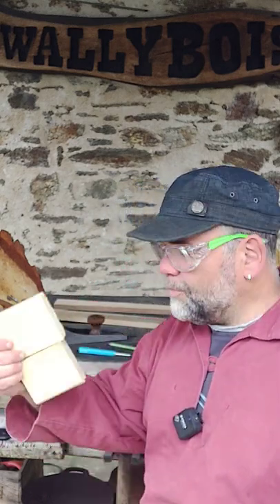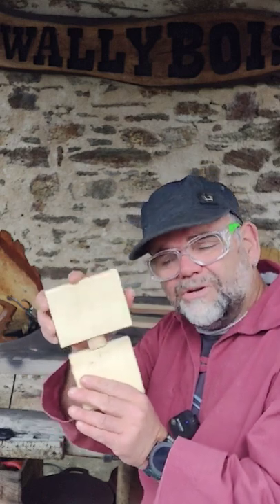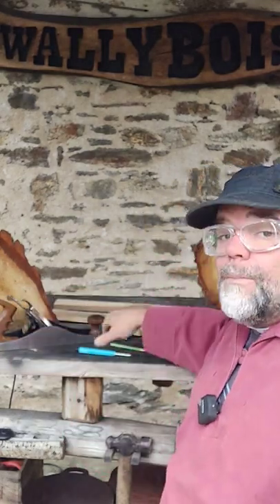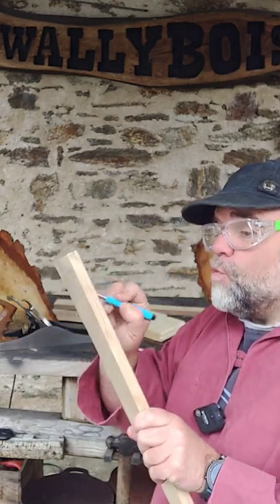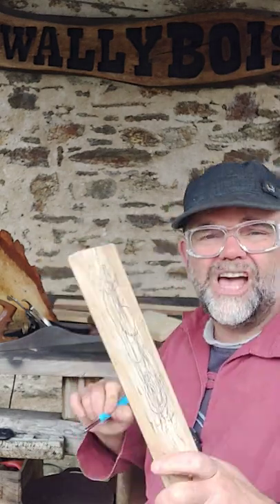Welcome to Wallybois. I have another woodworking tip for you. You've managed to join two pieces of wood together, like so, with biscuits or maybe a domino dowel. You've been left with these little marks — your alignment marks — and you want to get rid of them. Or maybe you've got a little bit overzealous with your pencil marks on your piece of timber, like so.